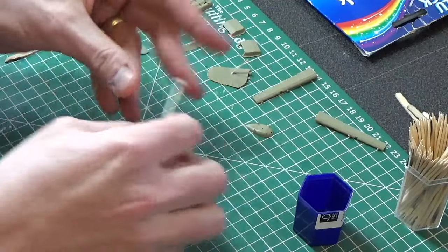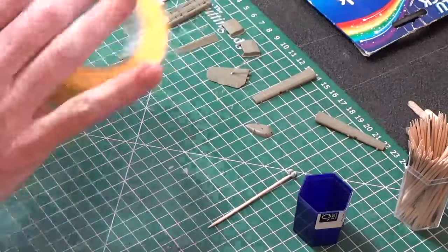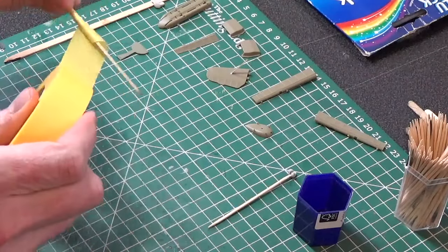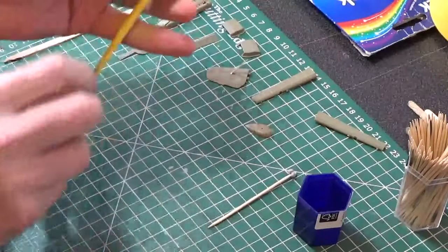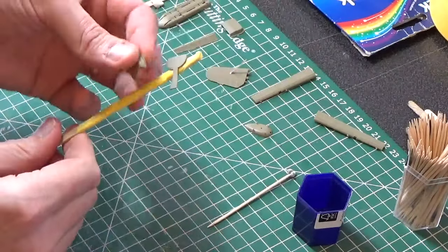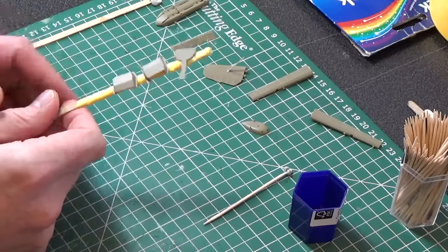Finally, you can wrap the coffee stirrer in tape as well, similar to using white tack or blue tack. If you don't have any tack, you can use tape. Put a piece of tape around the stirrer and wrap it around. Rip the end off — now you have a coffee stirrer wrapped in sticky tape. Press the part into the tape and, as you can see, that holds in place. Away you go — paint the parts and finish them off.